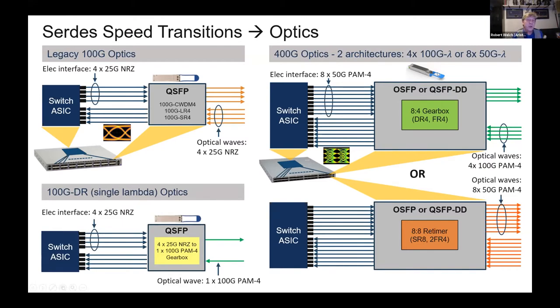We can take 400-gig in different ways — short reach or long reach — using eight lanes with MTP cables. We've all seen MTP-12 connectors. But there are QSFPs that take this and modulate it down. Using the same techniques as DWDM waveform monitoring and placing signals on different wavelengths, we can go back to a pair of fibers — an SR or LC fiber — for long range, taking 400-gig over a pair of fibers through modulation.